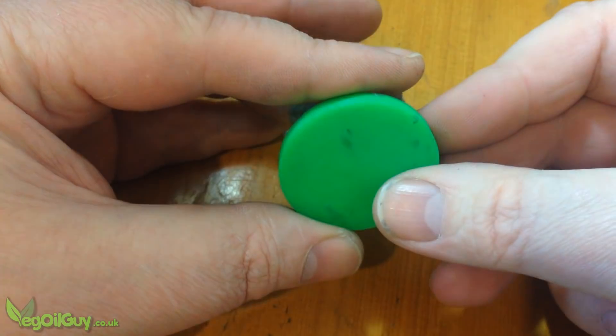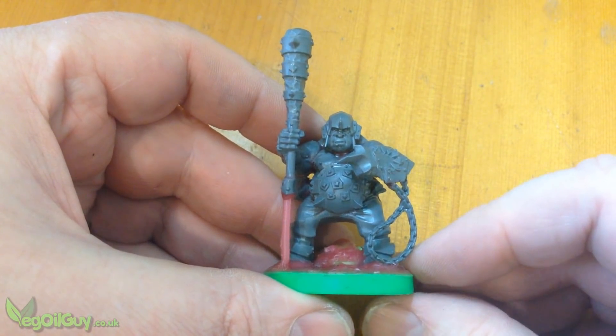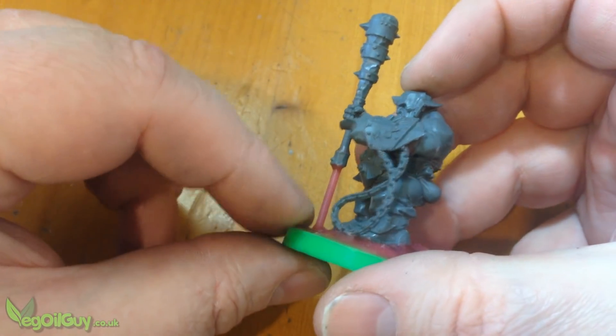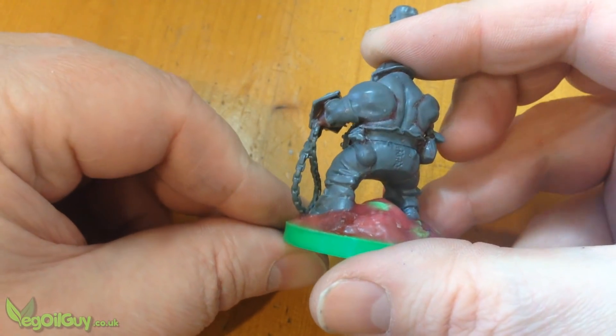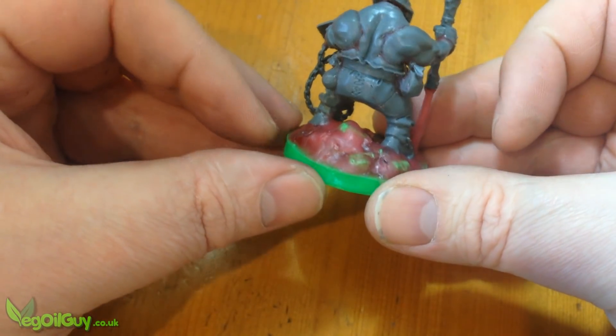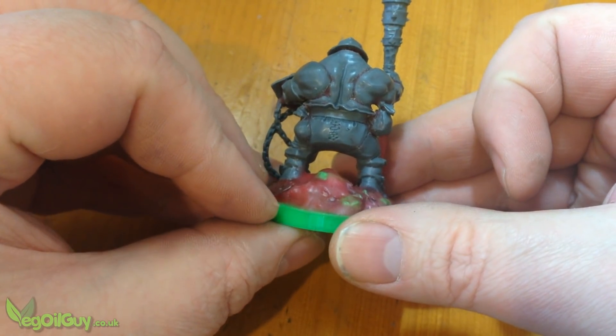I 3D printed a circular base rather than adding another unknown plastic. This chap is supposed to be riding a tusked beast, so his feet weren't well positioned to stand flat. So I added lots of wax in a way that I hoped looked like rocky, uneven ground. It seemed to work.